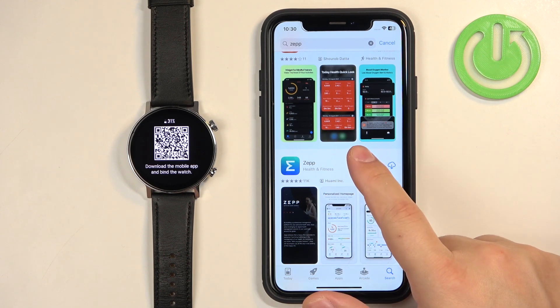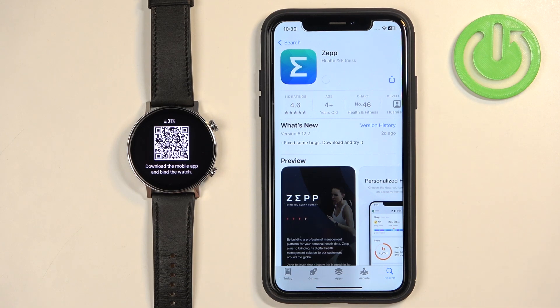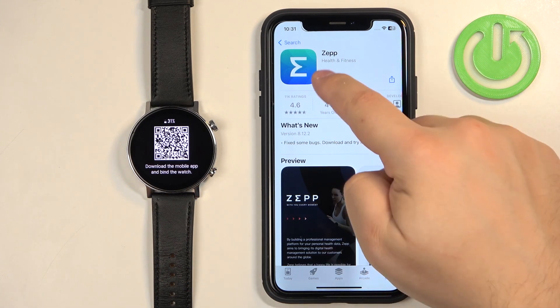You should see ZEP by Huami Inc. on the list. Tap on it, then tap on the Get button to download and install it. Once the application is done installing, you can tap on Open.